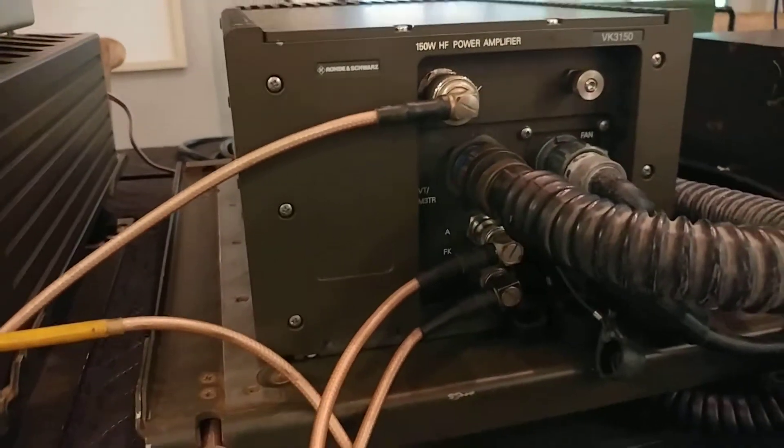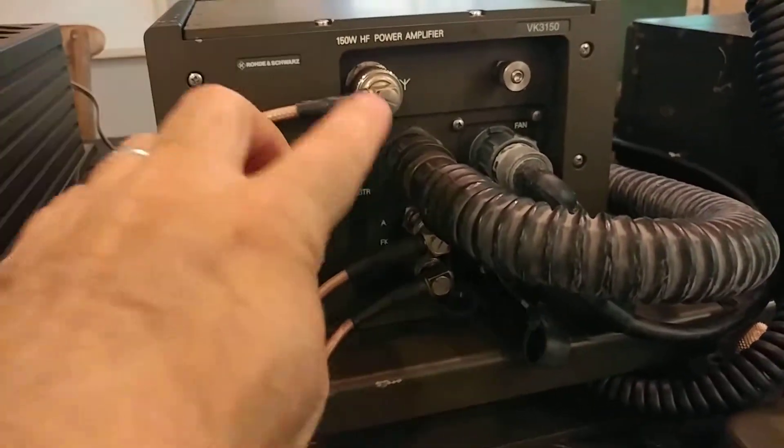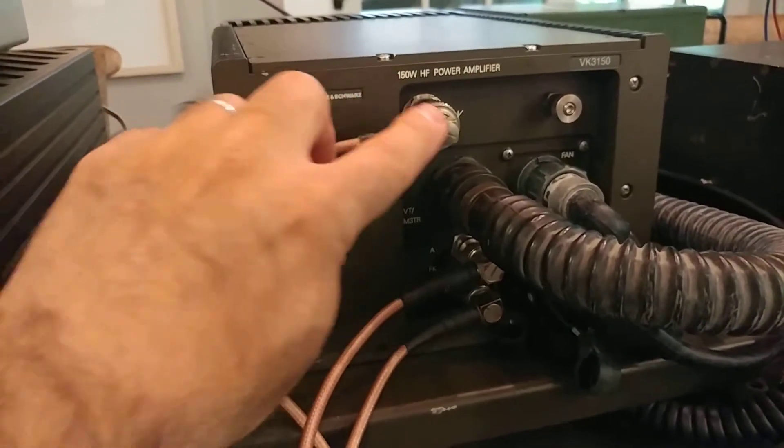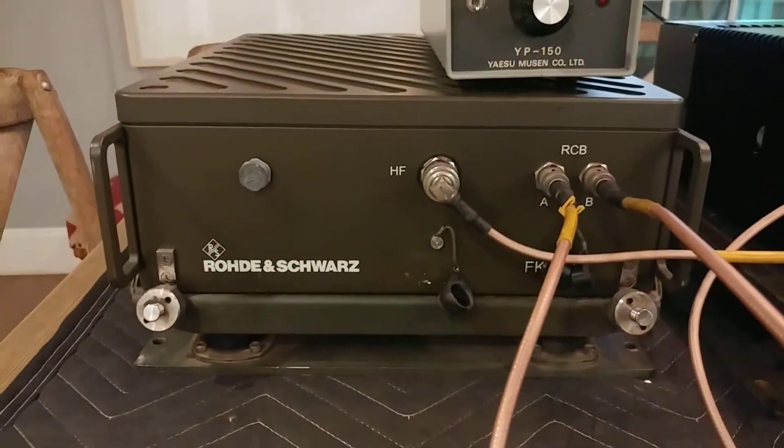The HF input signal into the amp comes through this assembly, and the HF output — the 150 or 100-watt signal — comes out here through an N connector. Now let's take a look at the ATU.